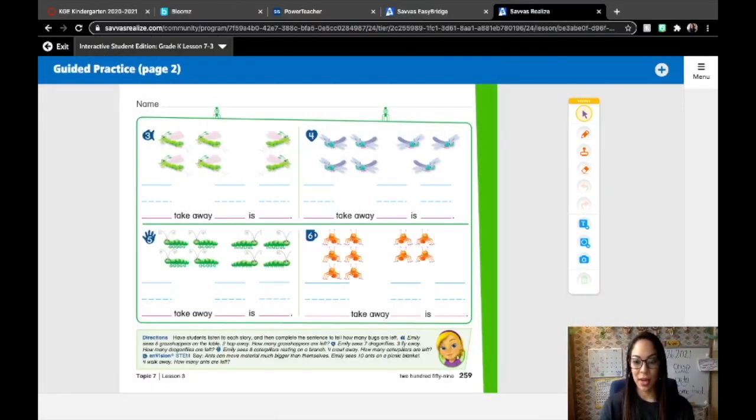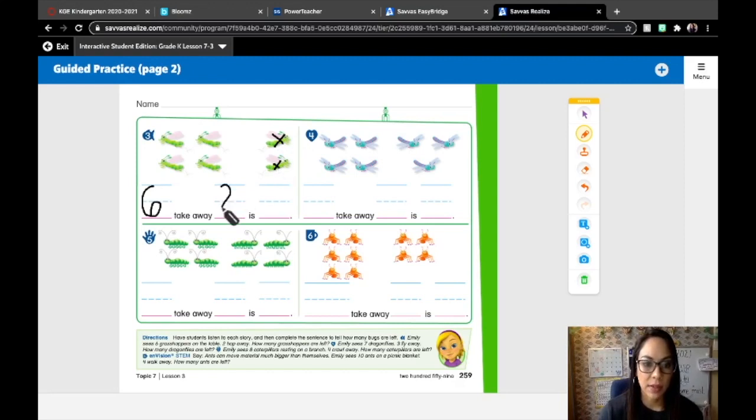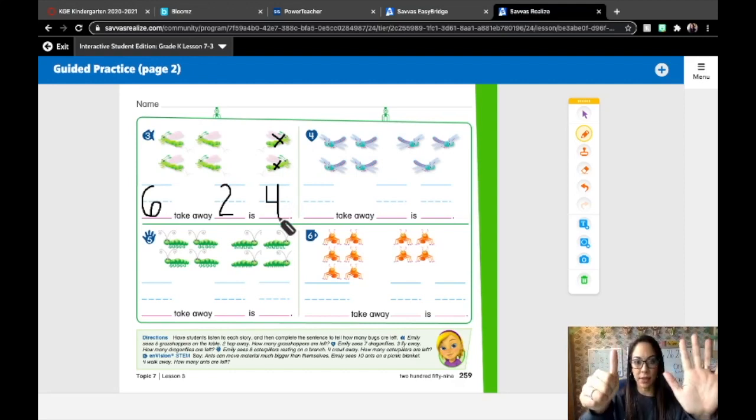Number three says Emily sees six grasshoppers on the table. We're starting with the whole — the whole is how many she sees — six. Two hop away, let's cross out two: one, two. Six take away two is how many grasshoppers are left? One, two, three, four. Remember, if you're not sure you can do this on your fingers as well. Hold up six fingers, take away two — is there four left? Yes. So we can double check our answers that way.